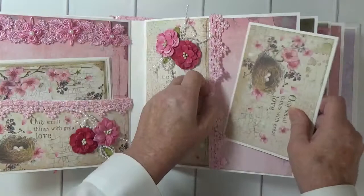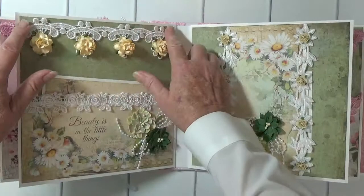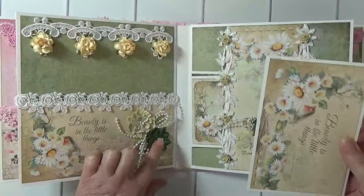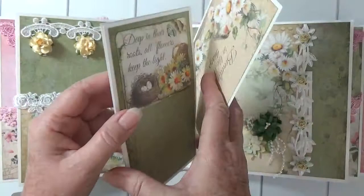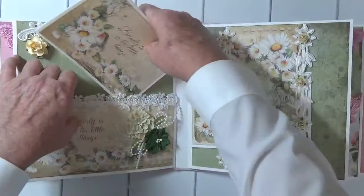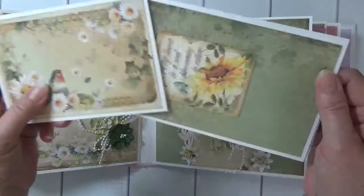Here we have the greens and the yellows and I used some yellow mulberry roses on this lace. I've got some yellow and green flowers in my pocket page. 'Beauty is in the little things.' 'Deep in their roots all flowers keep the light.' Here's a belly band — I put some little mulberry roses on top of the lace. 'Every flower is a soul blossoming in nature.'